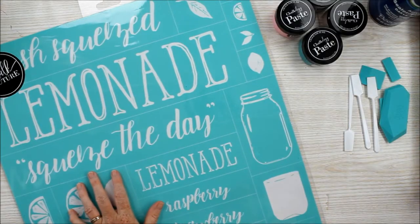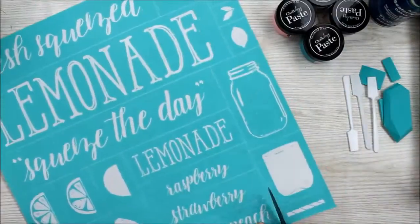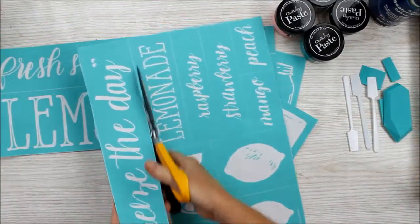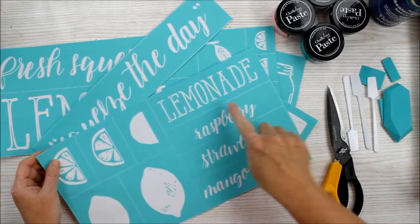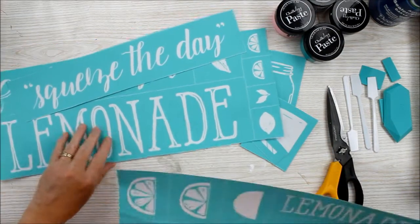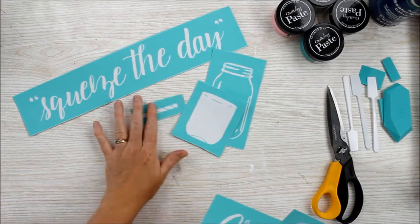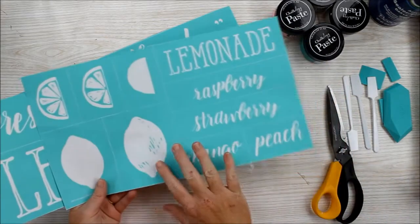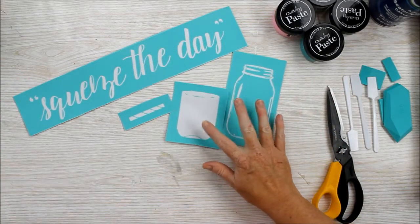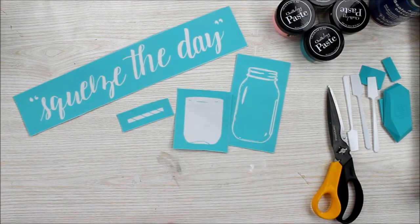We're going to start with the transfer itself and cut it into pieces. This is a very large transfer — you just cut it along the cut lines into the pieces you need. I think I'm going to use the 'Squeeze the Day' as well as a mason jar full of pink lemonade on my project. The rest of these I can put aside and use on a different project. I'll be showing you how to clean these pieces as we go so you can use them over and over again.